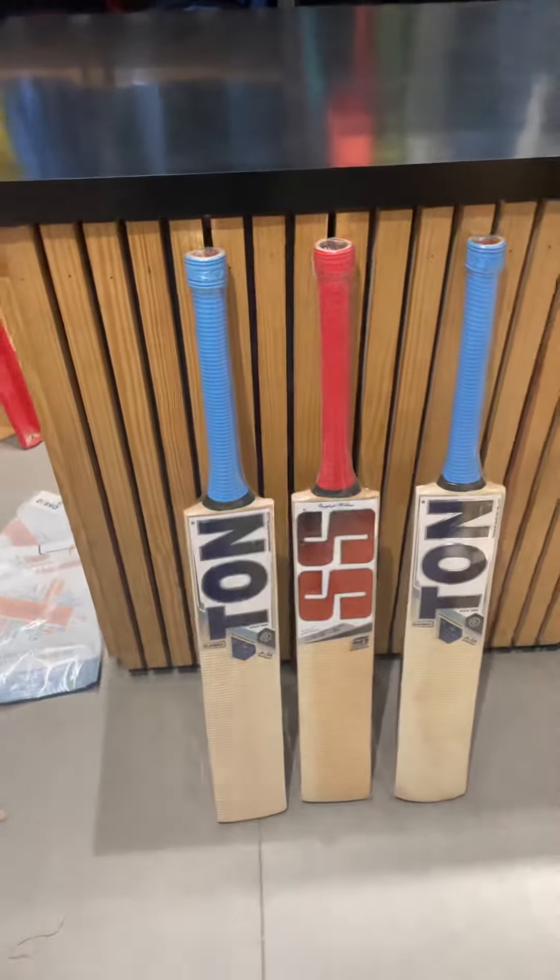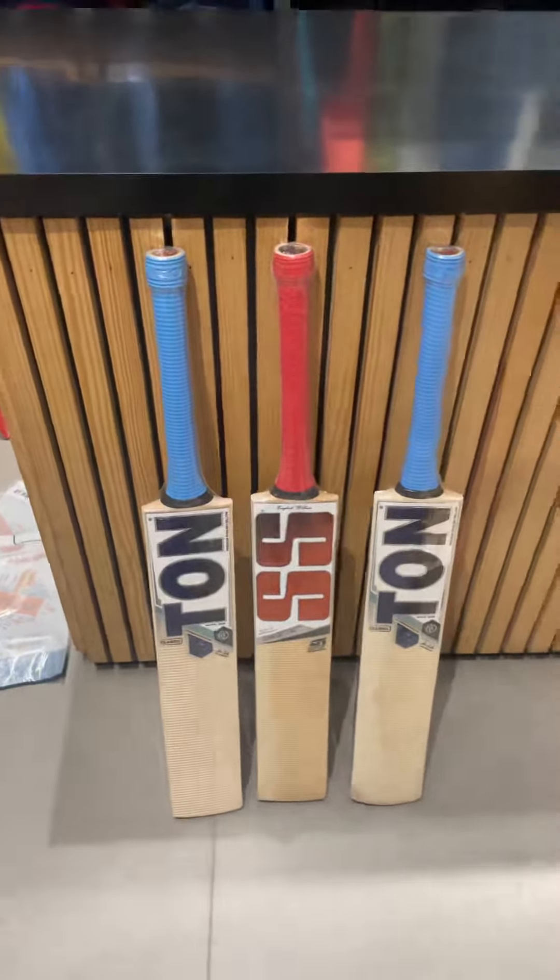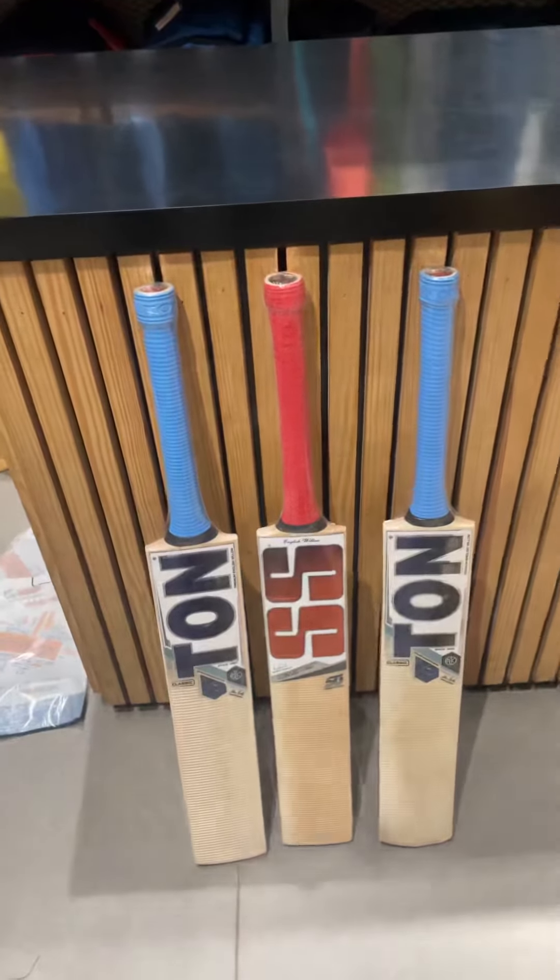All three bats retail at 8000 rupees MRP, and you will get them at a flat price of 6500 each, and the shipping will be free for pan India orders. So DM us or WhatsApp us and we'll get it shipped to you. Thank you.